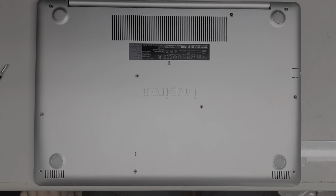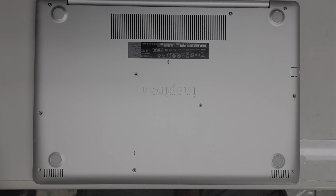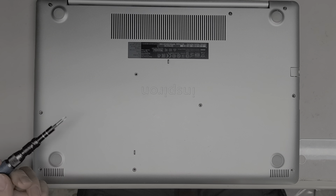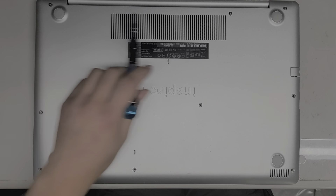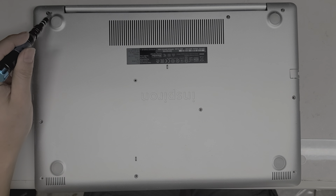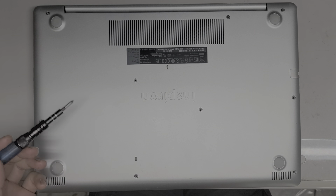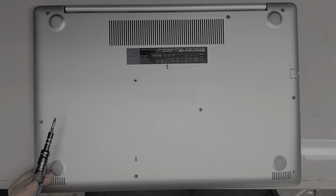Alright, so I'm going to show how to replace the keyboard on this Dell Inspiron model 5575. First thing you want to do is remove all the screws. The three back here actually stay in place — you just unscrew them until they pop out and stop coming out further. You do this all with a PH1 or a JIS-1 screwdriver.